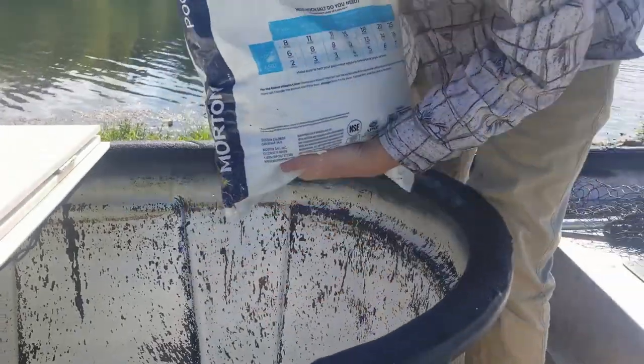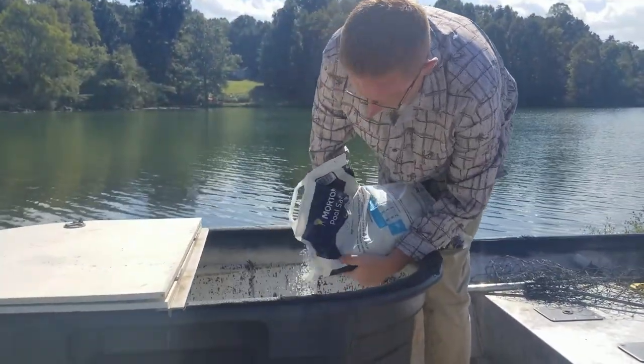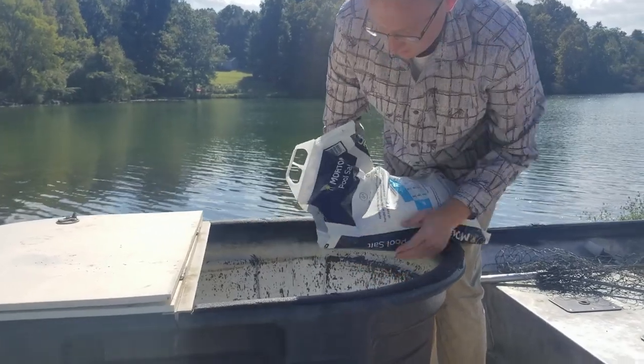Keep that bait salty. Explain this tank setup just a little bit, Mark.